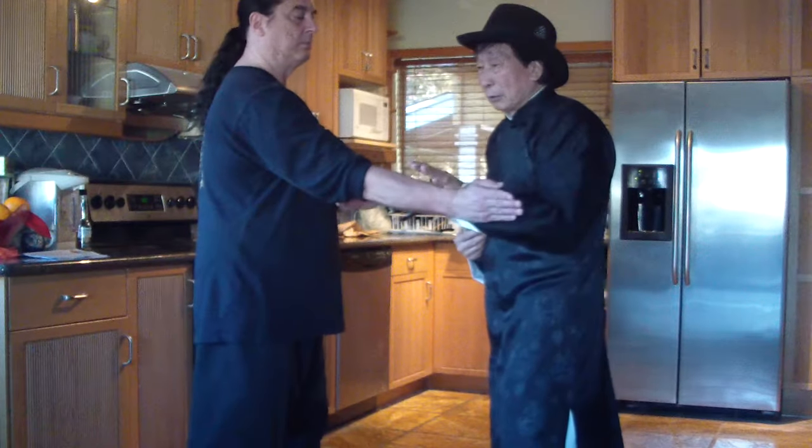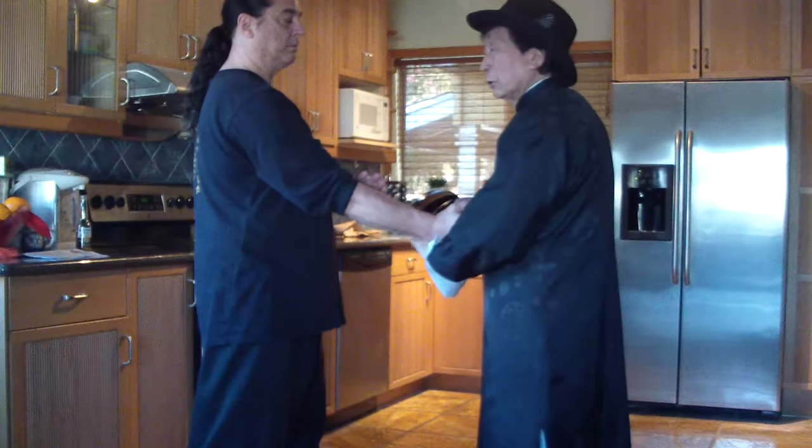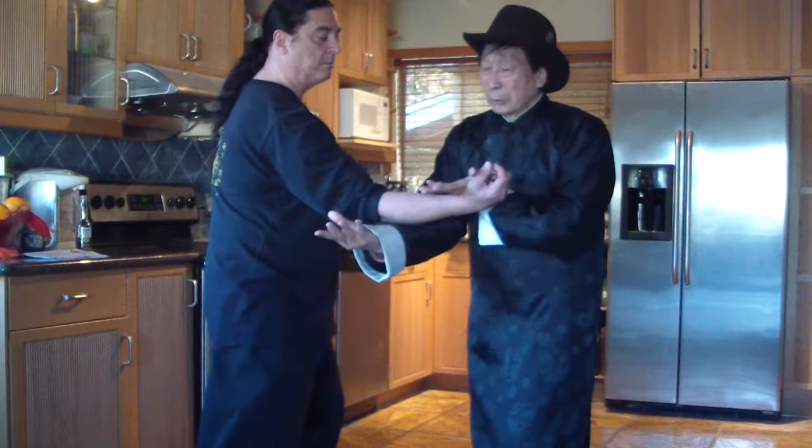How to use the 伏手 (Fuk Sao)? He's one 沉橋 (Chum Kiu) — 沉一. No — he's one 沉橋. 不保探手 (Bu Po Tan Sao).